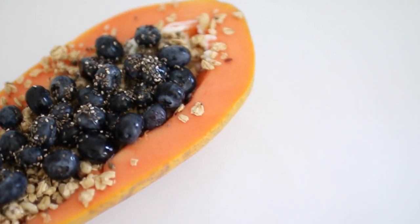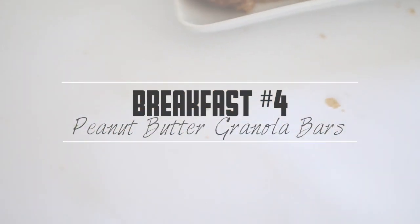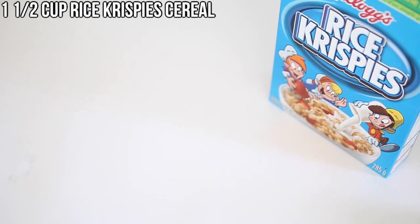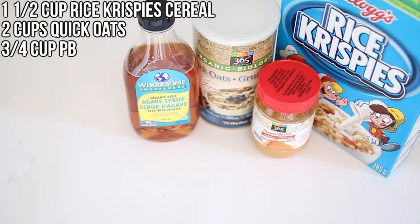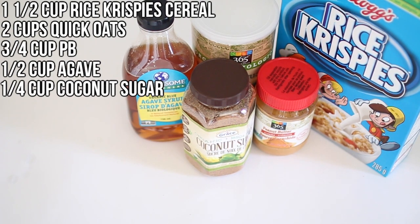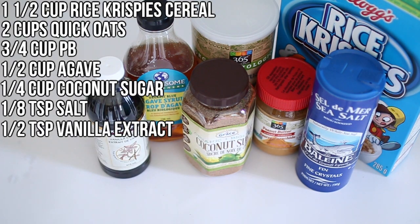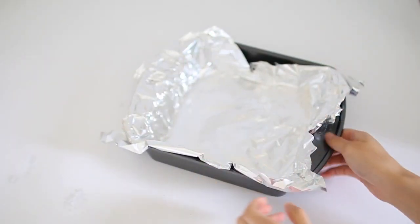For my next breakfast I made peanut butter granola bars, and oh my goodness, this was absolutely amazing. For the ingredients you'll need one and a half cups of Rice Krispie cereal, two cups of oats, three quarter cup of creamy peanut butter, half cup of agave, quarter cup of dark brown sugar — though I substituted with coconut sugar — one eighth teaspoon of salt, and half teaspoon of vanilla extract. Start by lining a baking dish with aluminum foil and set that aside.